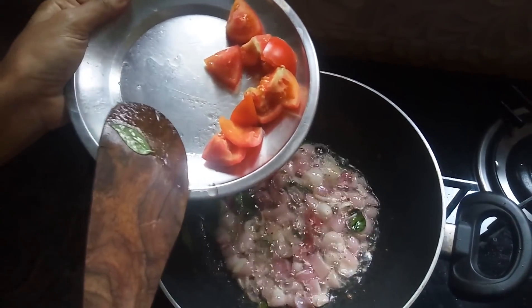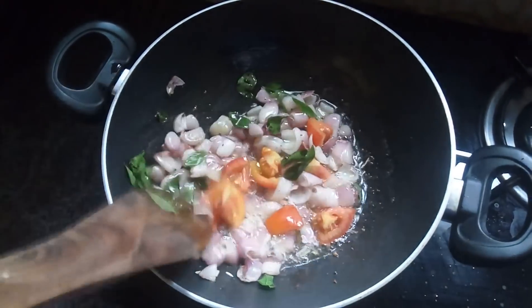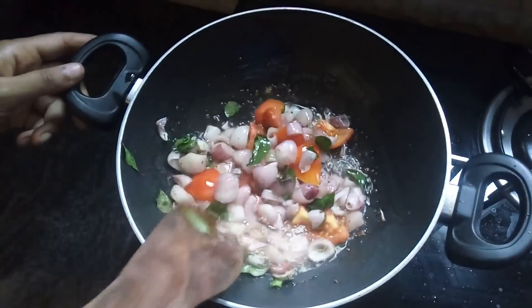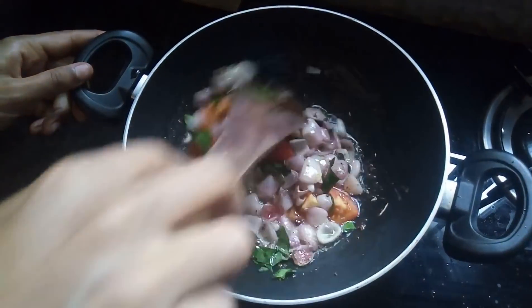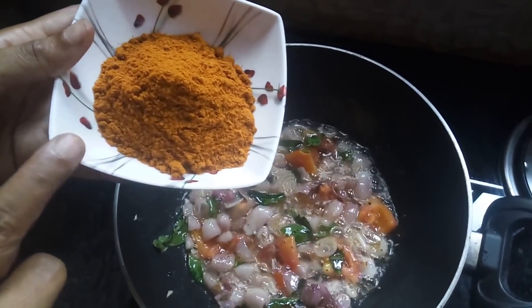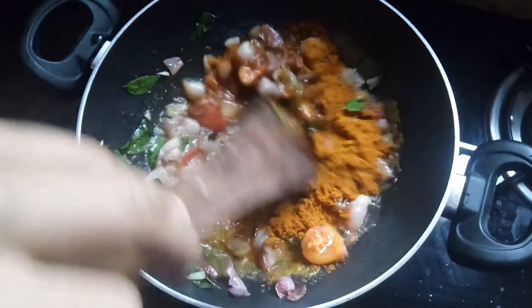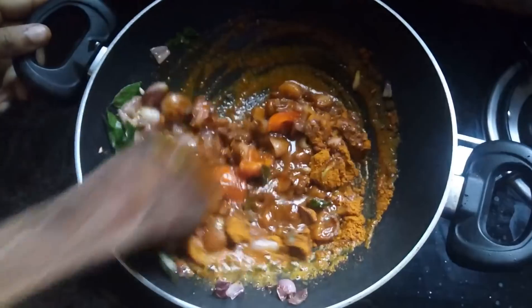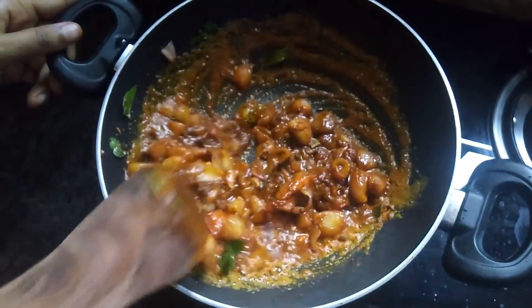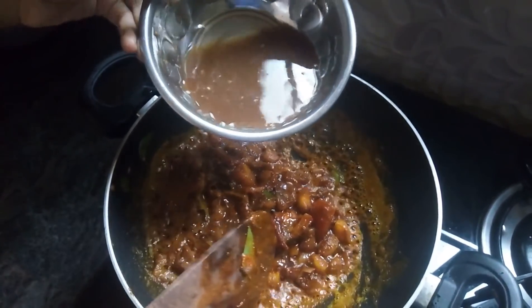I'm going to put the heat on. This is medium to medium heat — very nice. Roast, and I will add a little lemon-size amount. So we have to set it up.